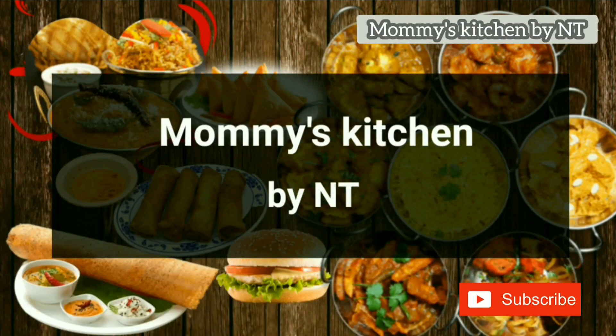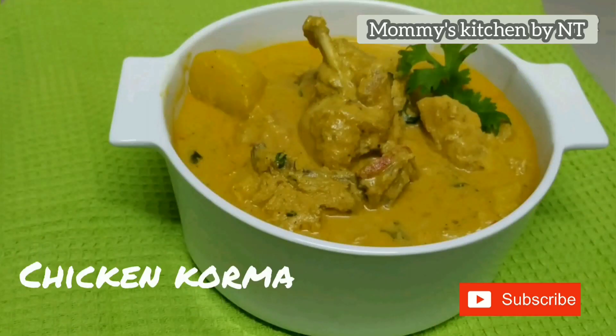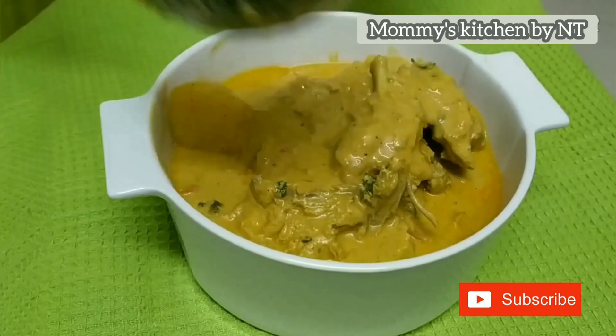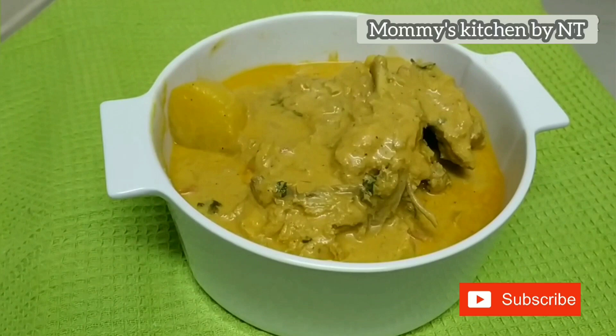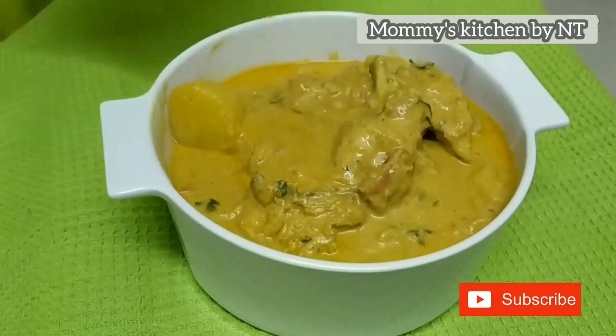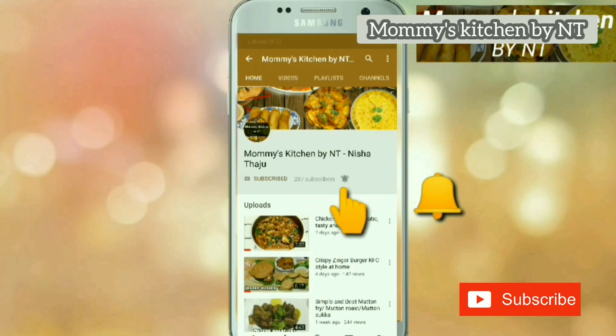Hi everyone, welcome back to Mommy's Kitchen. Today we're going to learn a rich, creamy and flavorful dish that's highly served in all Indian restaurants — that's chicken korma. Chicken korma is a traditional Indian dish that's rich, flavorful, and creamy, made with coconut milk and cashews, and it tastes super delicious. If you like this video, please subscribe and press the bell icon for notifications on all my upcoming videos, and share it with your family and friends.